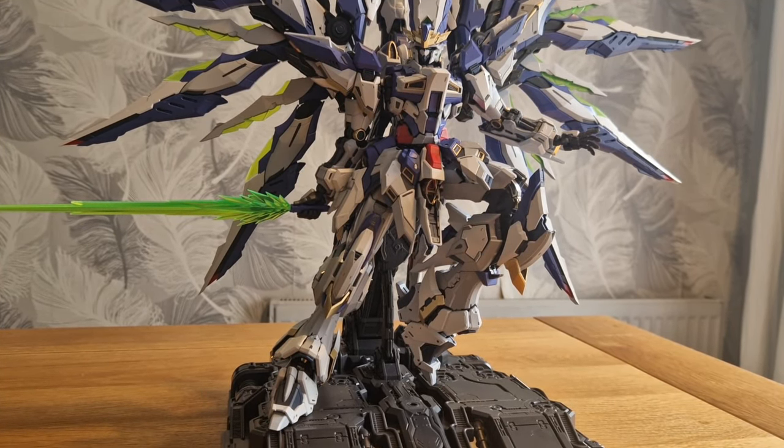And there it is with all of the dragoon funnels - whatever you want to call them - displayed on the action stand things. Not the best look, I've just quickly smashed these together, but you can alter and display them how you like. That's just a representation of what it can look like on full display. You're going to need a lot of room for this because it takes up a lot of space.